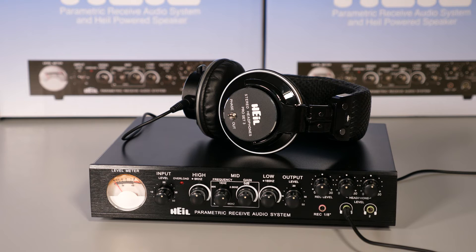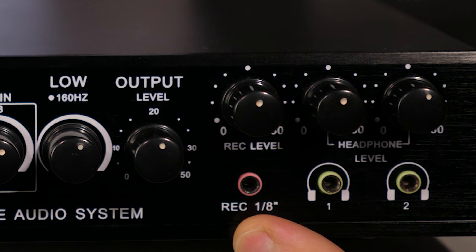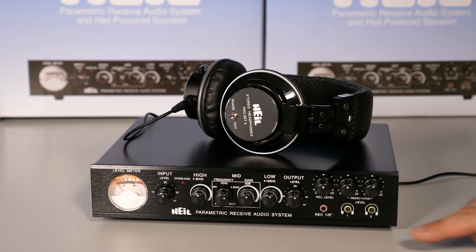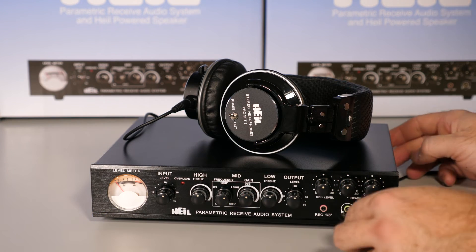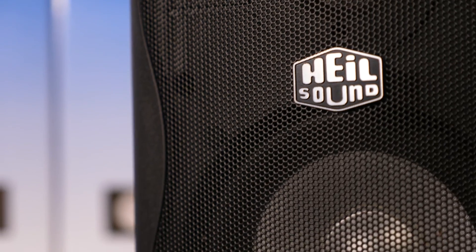You can record your receive audio to any recording device via the 1/8-inch record output jack on the front panel. For private listening, you can use one of the headphone outputs located on the front panel. Now you have your PRAS system all set up and ready to go.